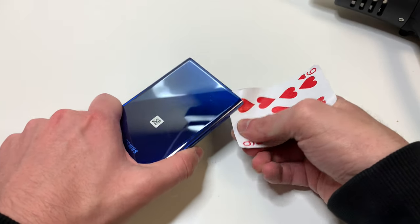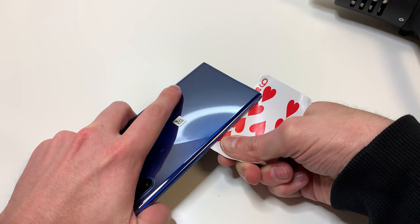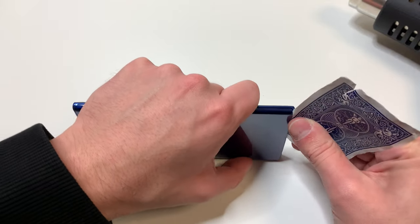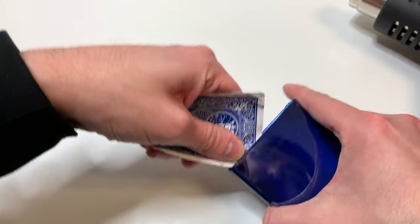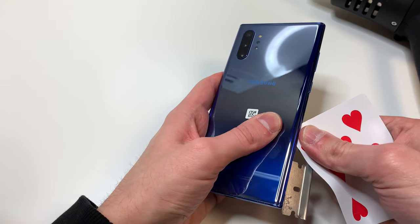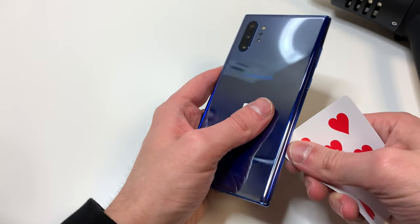Once we get the playing card in, we can start cutting through the adhesive. If it feels difficult to cut through the adhesive, add some more heat. I'm going to cut through the adhesive all the way to the top, trying to be very careful around the cameras, and then cut through the bottom and the right side going all the way to the top as well. Just like the left side with the cameras, you want to be careful on the right side for the power and volume buttons.